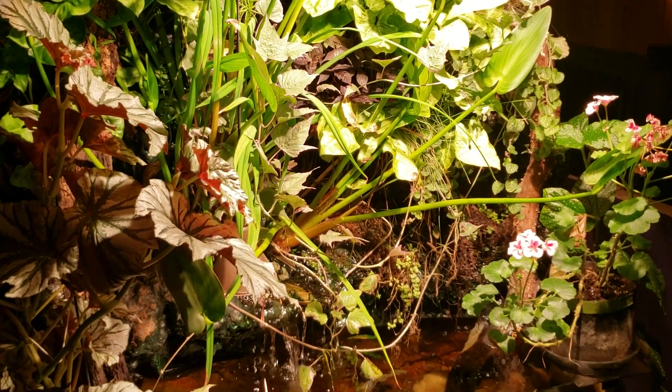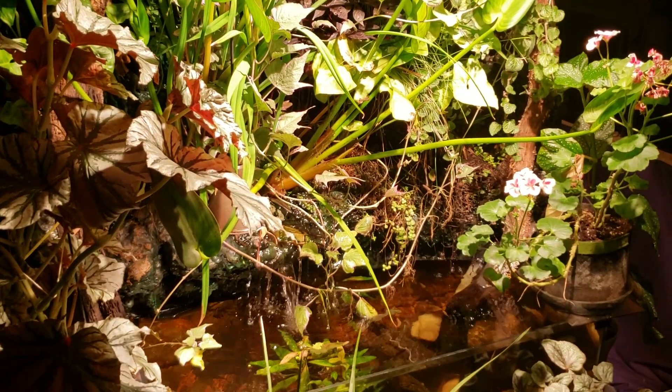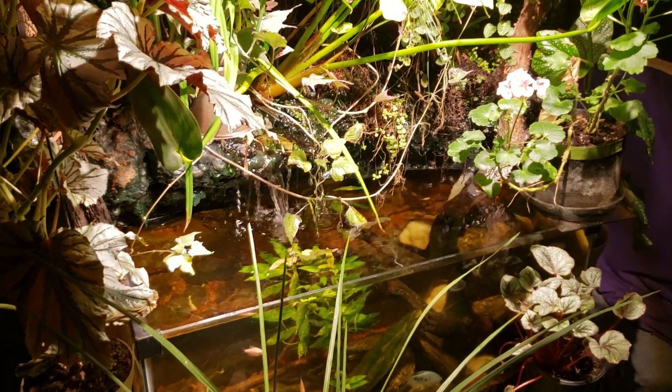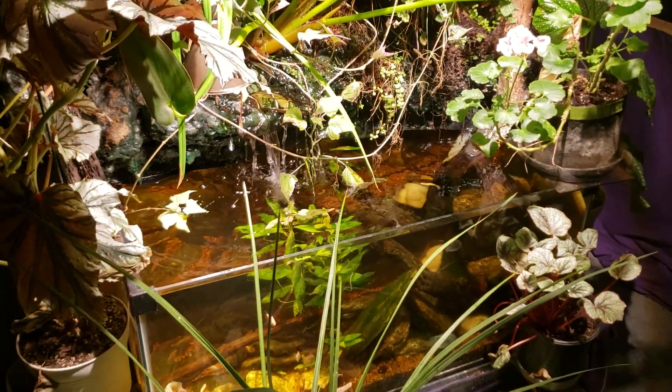Thanks for watching, hope you enjoyed it and learned something. And don't forget, this one here is my waterfall tank — thanks again, see you real soon.